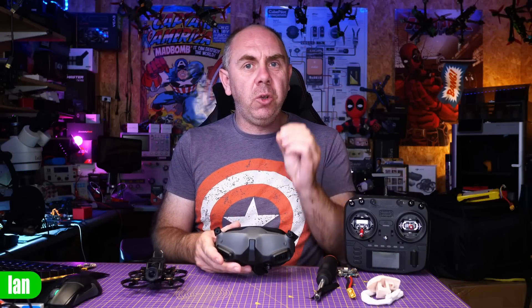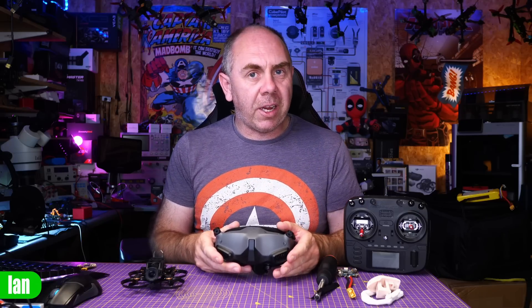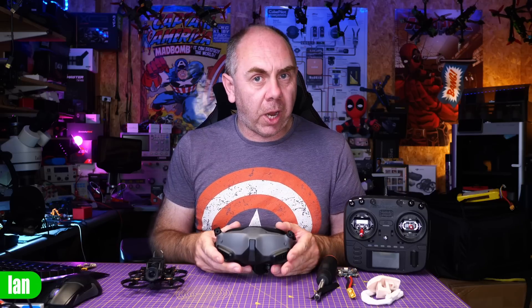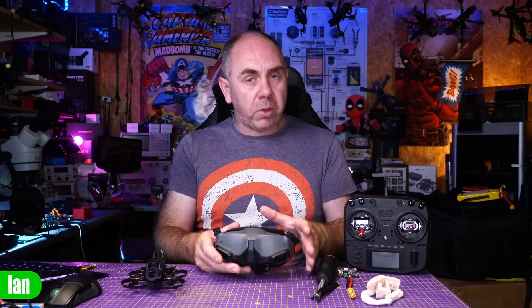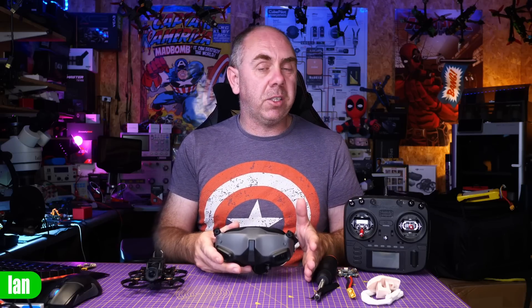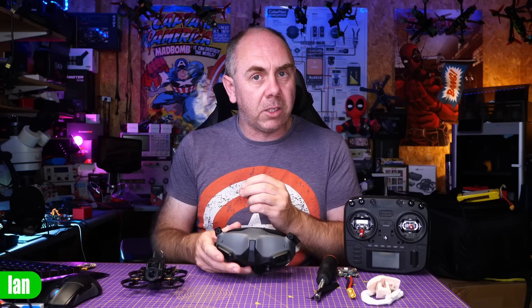Today, DJI have released the new Air 3 drone. Alongside that, they've also released new firmware for the DJI Goggles 2, as well as the Goggles Integra, bringing support for the DJI FPV drone, aka the DJI Potato. In this video, I'm going to give you a quick overview of what the situation is, what's changed, what still works with regards to the FCC hacks, and then at the end I'm going to talk a little bit about the Air 3, and specifically the new O4, or Ocusync 4, that it has launched with.